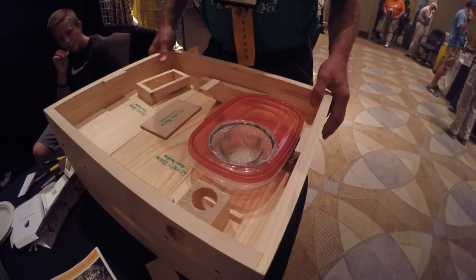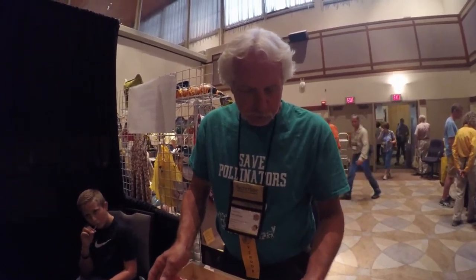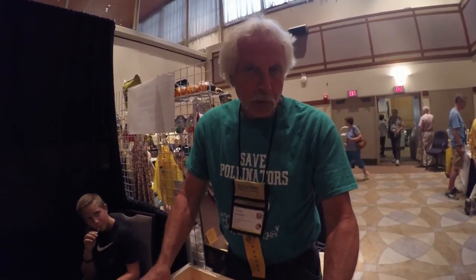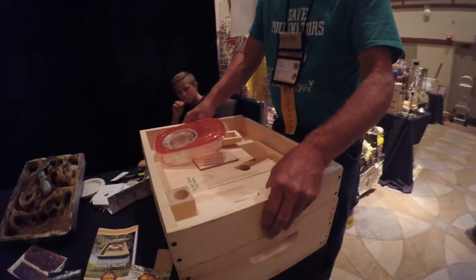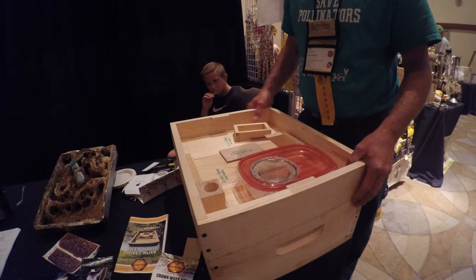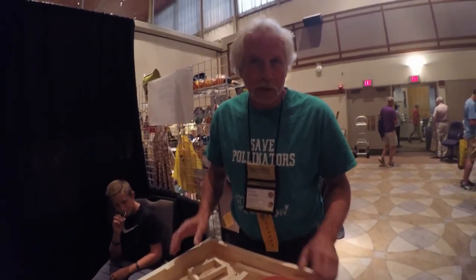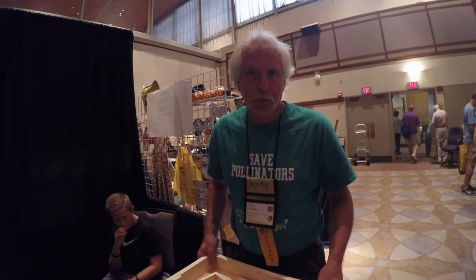It's a great place to keep an extra hive tool or something around any bee yard. It also has some hand holds on it to help grip and pick it off. It adds workability to the hive. The hive has been around for 150 years or so, but it's lacking workability, and this adds some workability to it.